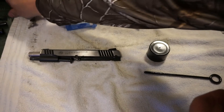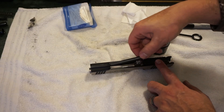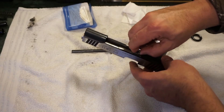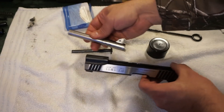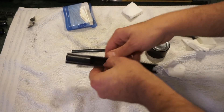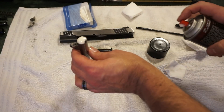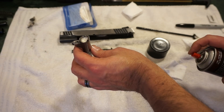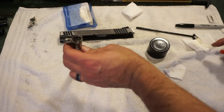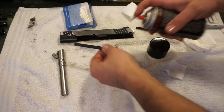Disassembly of the slide really isn't that hard. Just pull back and pull out your guide rod, set that aside, then take the barrel out through the front — there's a little locking lug cam in there. There's some red lithium grease on the barrel; we'll wipe that off and just use CLP. At this point, shoot a little bit of CLP down the barrel — I call it marinating the barrel. Let it soak in while you wipe everything else off.